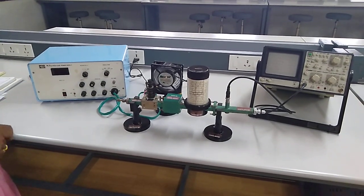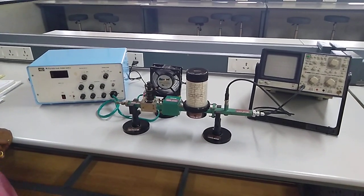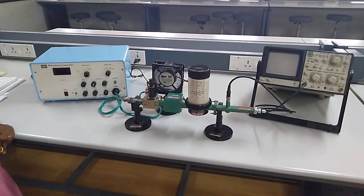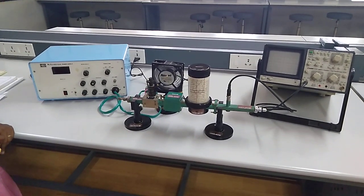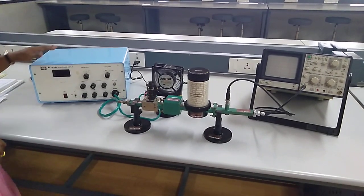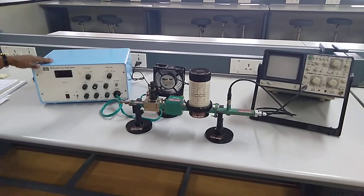Good morning. Today we are going to see about the mode characteristics of a Klystron power supply. For this we are going to use a microwave bench which is going to operate at X band, that is the frequency in terms of gigahertz. This setup you are seeing on the bench is your microwave bench.